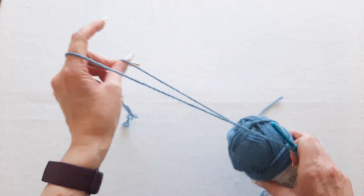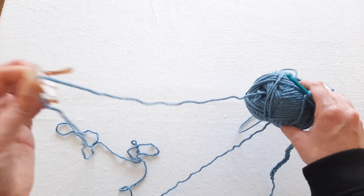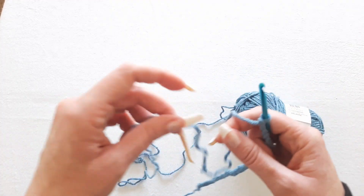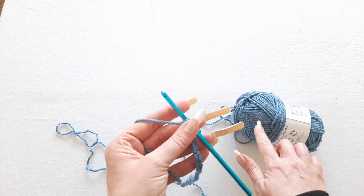Another thing you want to remember is make sure you have some yarn pulled out of your yarn ball. Otherwise you're going to be pulling on the ball and that's going to create more tension for you. It's much easier to have a little bit of yarn out and then you create your own tension, not your yarn ball.